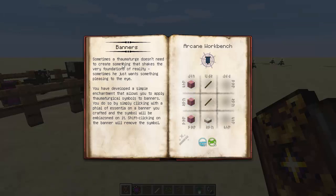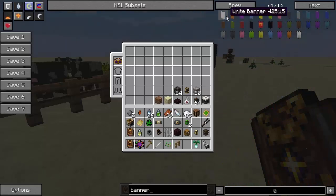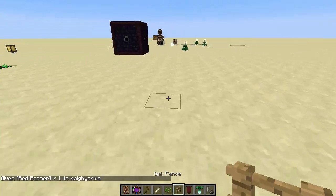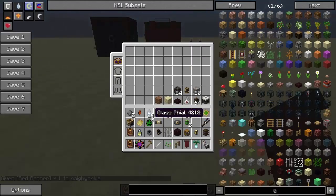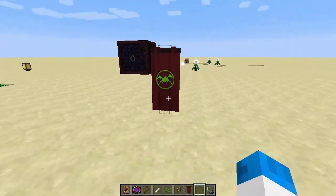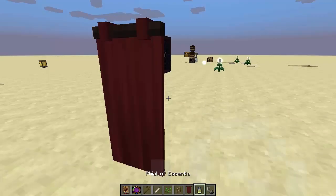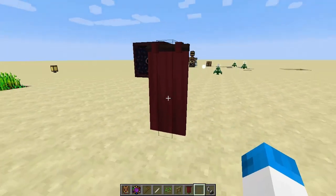Sometimes a thaumaturge doesn't need to create something that shakes the very foundations of reality. Sometimes he just wants something pleasing to the eye. You've developed a simple enchantment that allows you to apply thaumaturgy symbols to banners, and you do so by clicking with a file of Essentia on a banner — yeah, these were in the last one, I remember. The symbol will be emblazoned on it, and shift-clicking on the banner will remove the symbol. So let's go ahead and get a banner and show you exactly what that means. We put the red banner down and take our file of Essentia — the Terra one — and give a right-click on the banner. You can see it's got that nice little thing on there showing the Terra symbol. Of course, you can shift and right-click and it will get rid of the symbol. It will not give you the file of Essentia back, so be very aware of that.